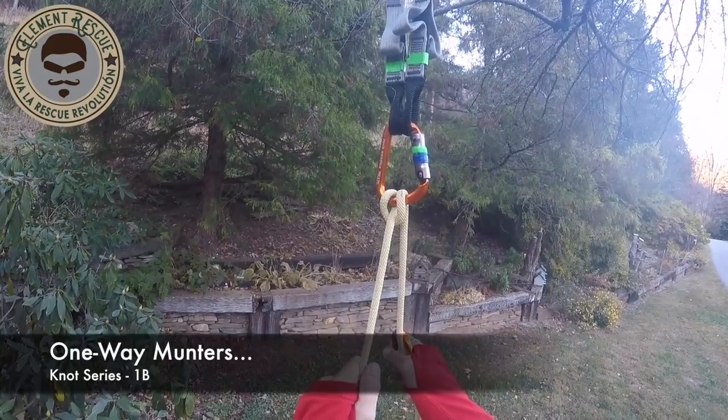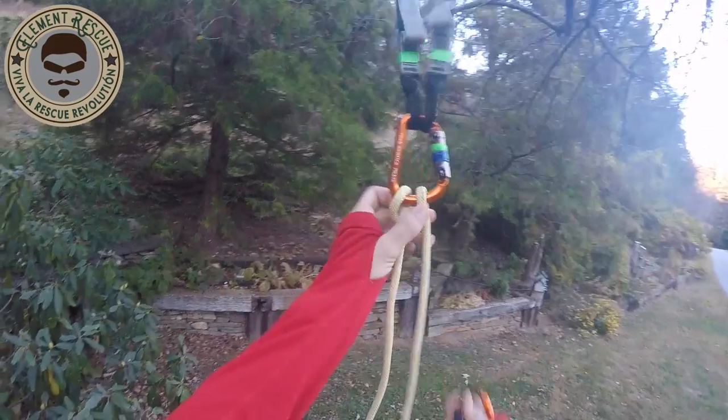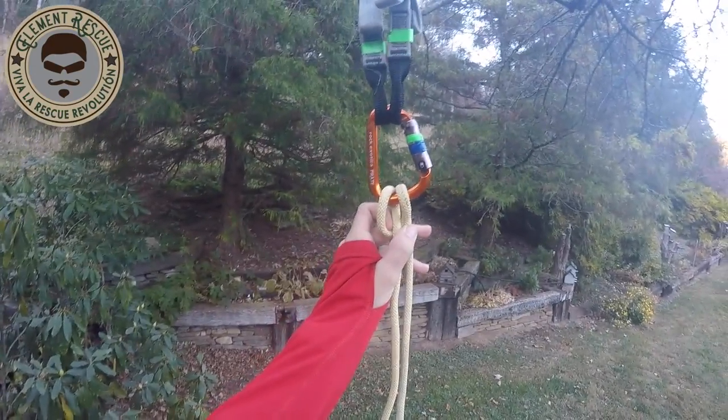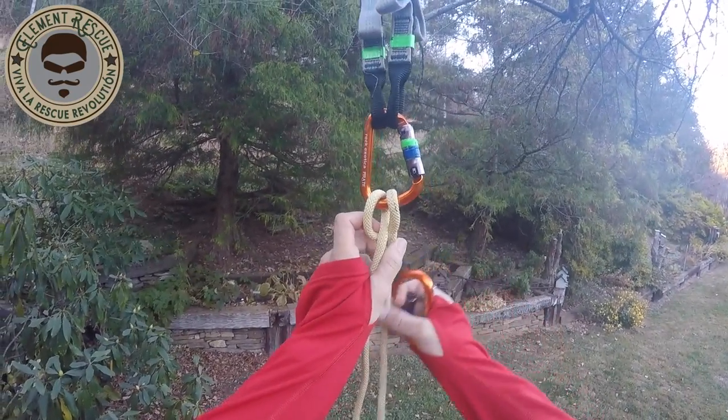Continuing on some munter craziness — we do one-way munters quite a bit. They come in handy especially when you find yourself without the capability of having progressive capture. Although there's a bunch of friction involved, it does give you that capability. We even use it when we're ascending, so just a quick review.